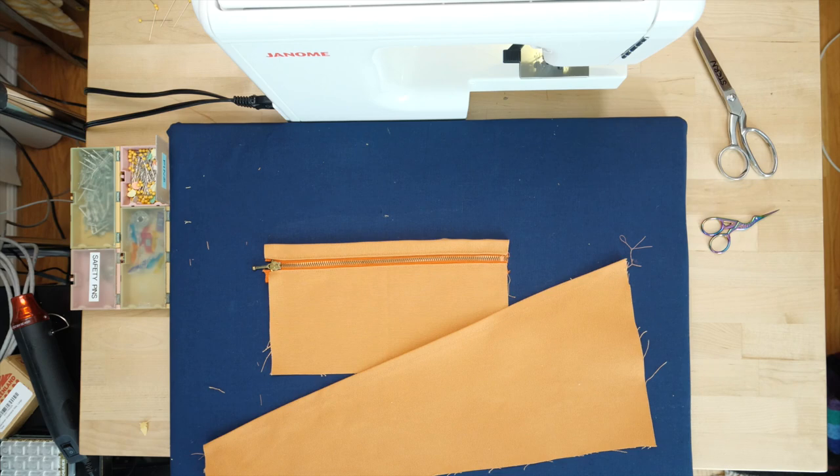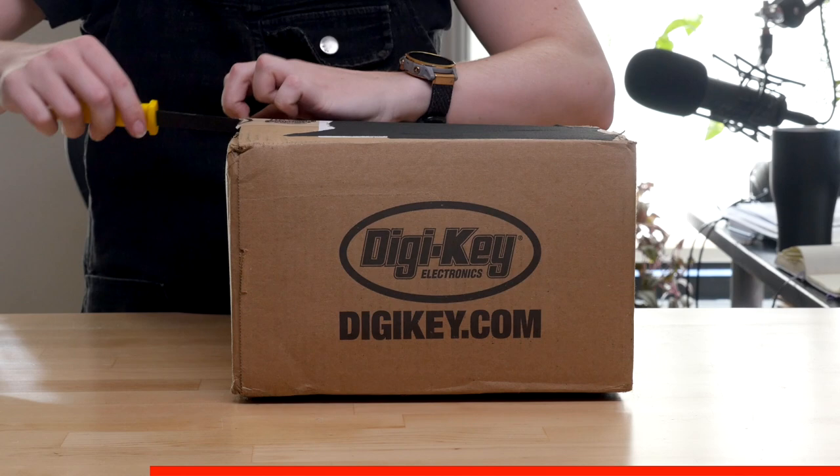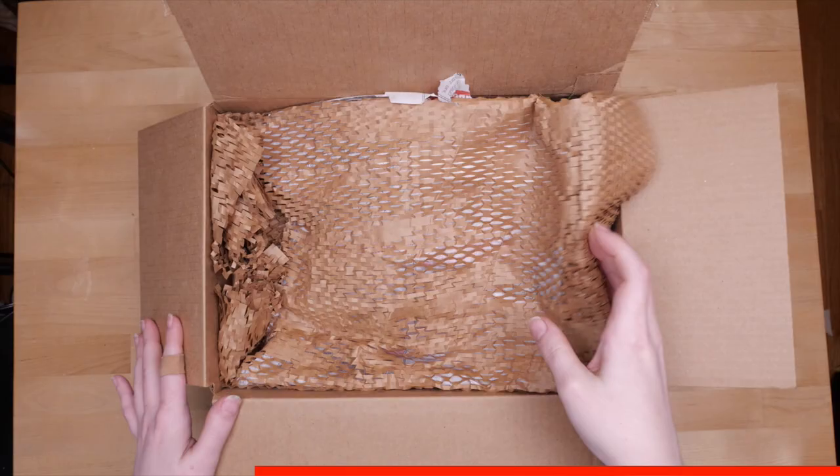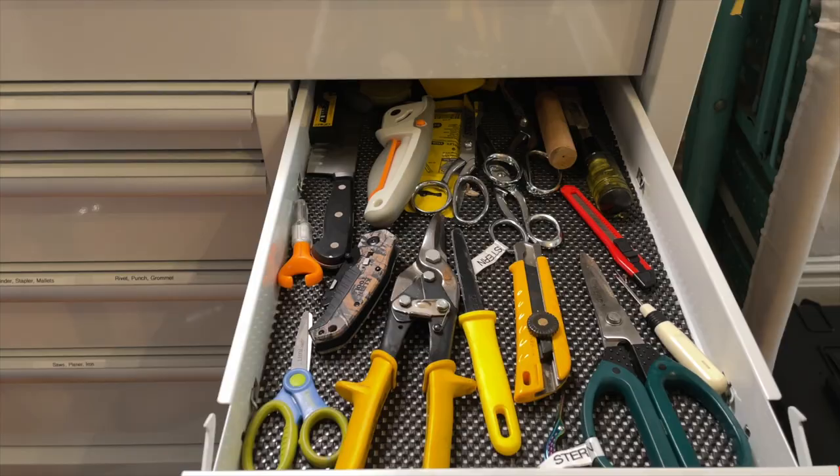Now all the parts are ready to be assembled. This video is sponsored by Digikey, which carries a staggering variety of tools for your kit. Most surprisingly to me, I found a huge selection of scissors, from teeny thread snips to big industrial shears, and they ship super fast. Head to the link in the description for more info on the tools and materials I used to make this project and fill up my tool roll.